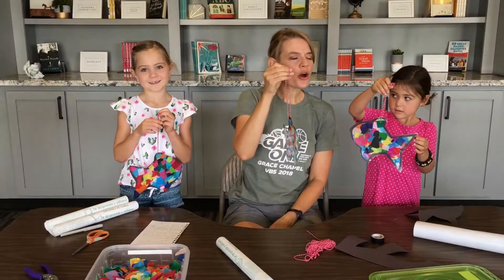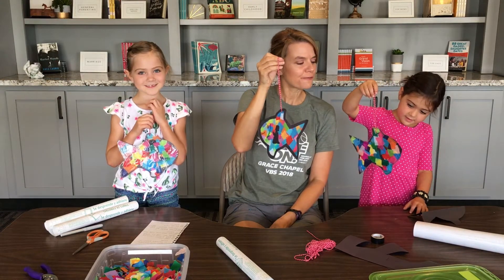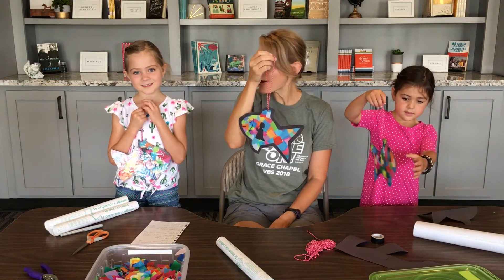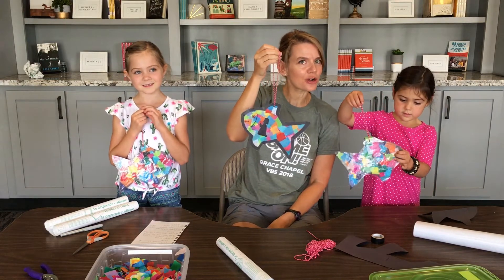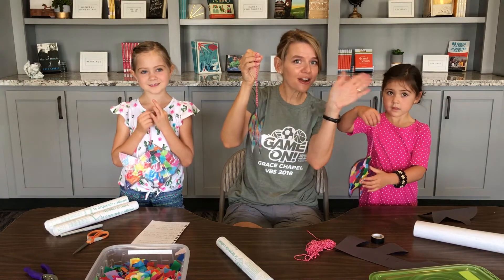Thank you so much, Allison and Emmy, for coming and joining me for our little craft, our Fish of Grace Suncatcher. You can hang these up in your windows or on your sliding glass door. We'll see you next time for activity time. See you later, bye!